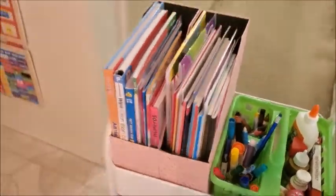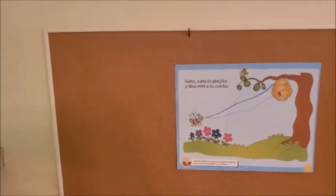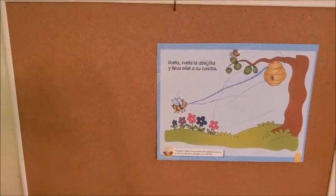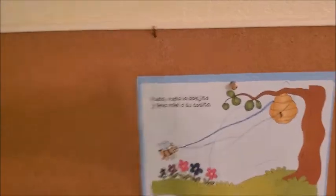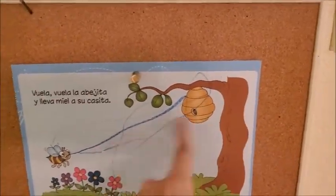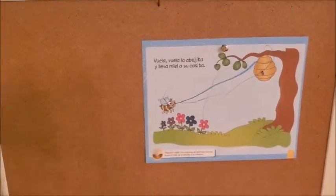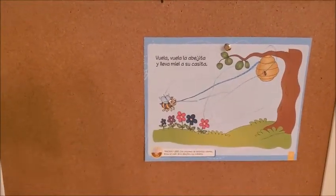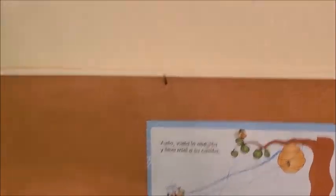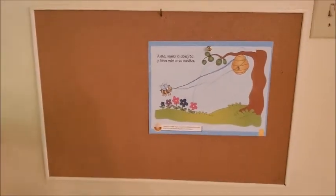And then we have this cork board, which I think is perfect for displaying her work or showing her something. For example, she had to draw a line from here to here and this is what she drew. For now I put this up here, but maybe I can get some numbers from Dollar Tree to display on top and other things — we'll see.